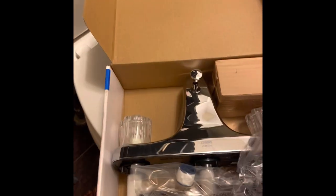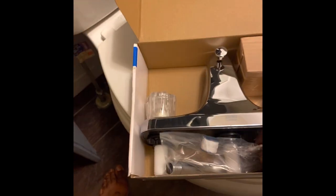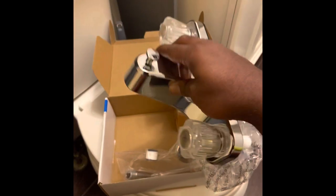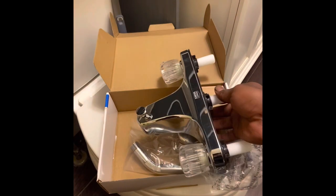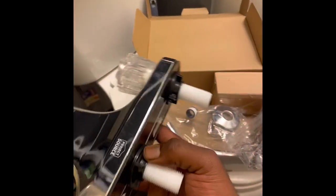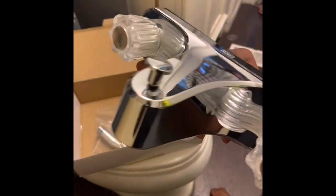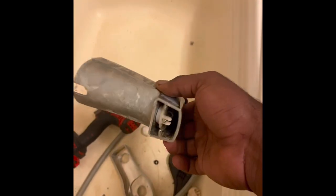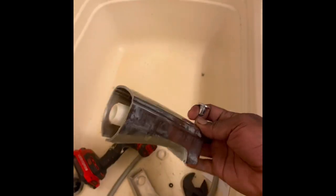Hey guys, good morning! This morning we'll be showing you how to replace a mobile home shower faucet. I originally intended to repair the faucet, but when I went to do it, it was in such a bad, grungy condition that I decided to just replace it altogether.